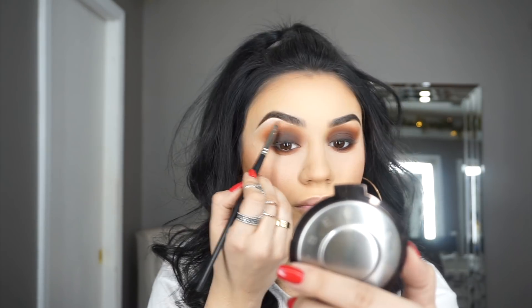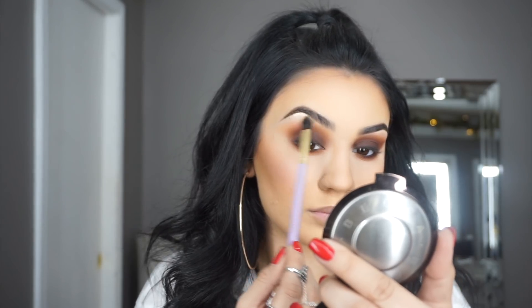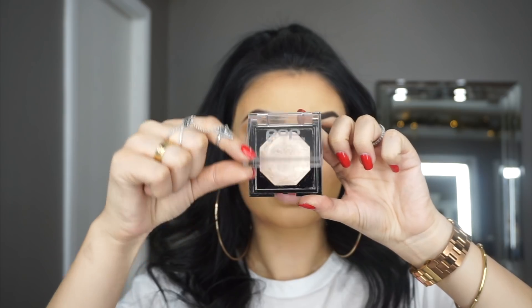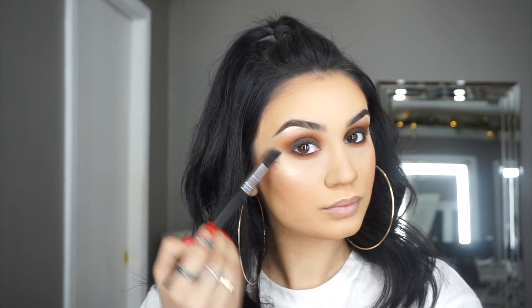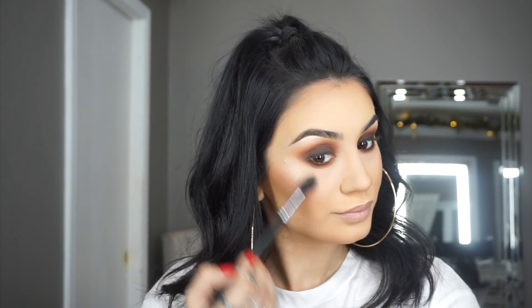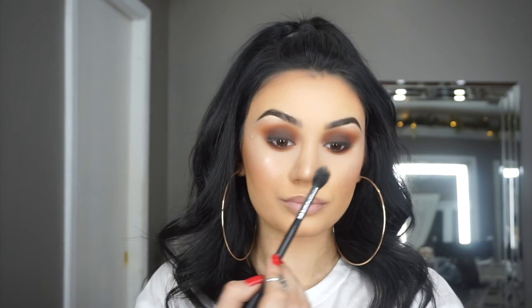I make really weird facial expressions when doing this, so let's get past that! To highlight, I take my pinky and Champagne Pop from Becca and place that on my brow bone, then blend it out with a naked blending brush. For my highlight, I'm using the 14K Face Glimmer from Galactic — since that's a cream product, I used a beauty blender to apply it.